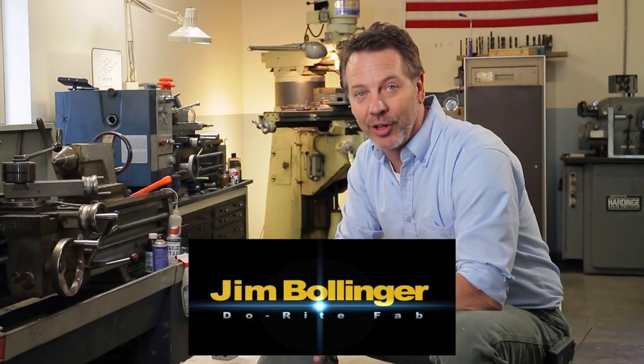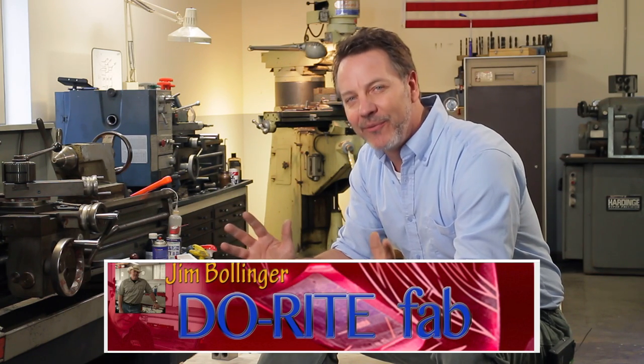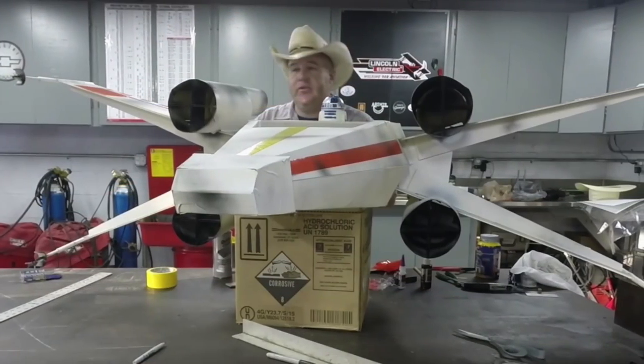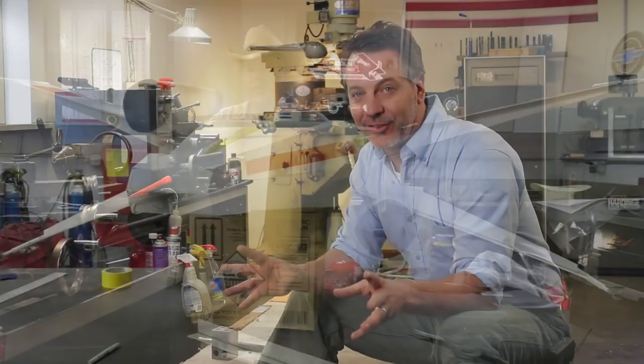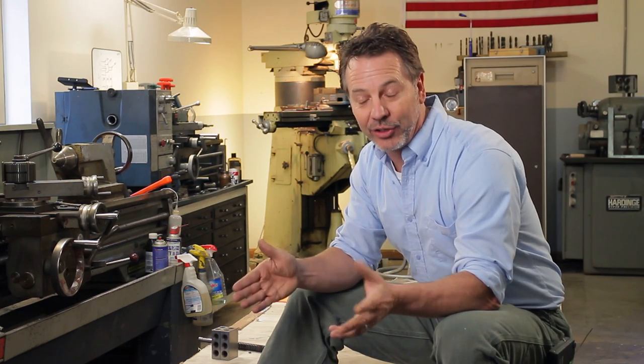There are a lot of us guys out there doing YouTube videos, and I want to introduce you to a new one: Jim Bollinger. He's got a channel called Do Right Fabrication, and he does some fabulous work. He actually just built an X-Wing fighter for his son as a Halloween costume — that is fantastic. He does a lot of welding and machinery work. I'll have a link down below so you can check out his channel — definitely one you want to check out.